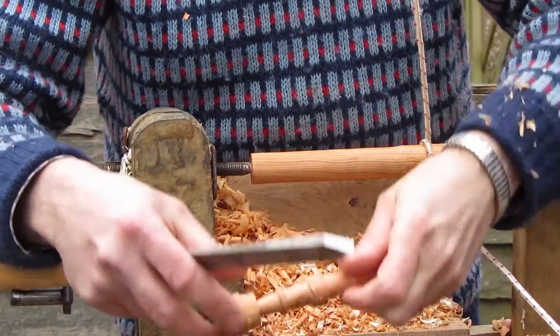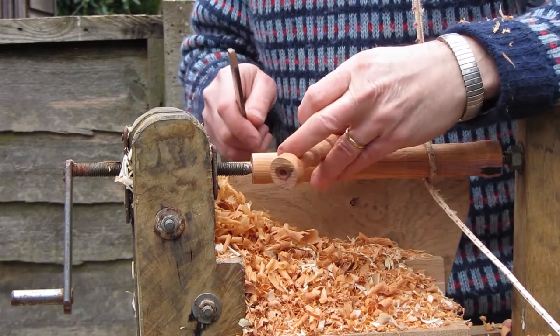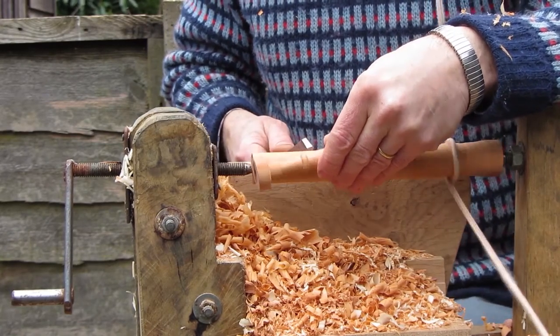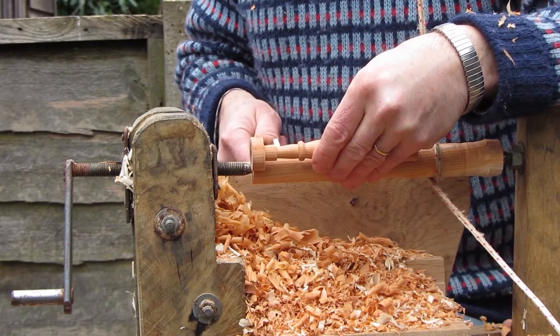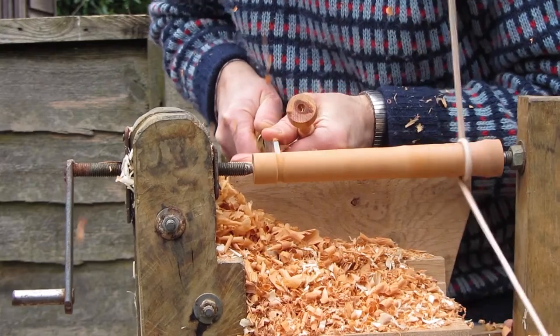Then it's the parting chisel, and I use this to mark out where I need to make the different details on the spindle turning. It's quite a useful tool — you just make some channels with it and you know where you are detail-wise. It's quite a quick cut on this.